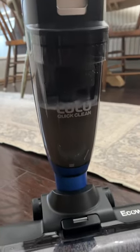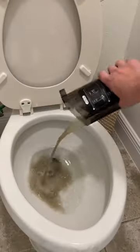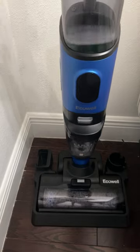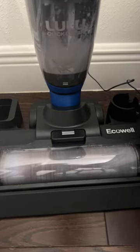Whenever you are done mopping or when the dirty water tank is full, simply dispose of the dirty water and run the self-cleaning cycle. The self-cleaning cycle will run for about 45 seconds and it will ensure that your spin brush is nice and clean.